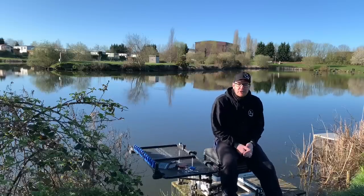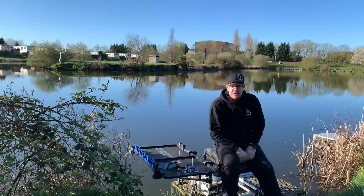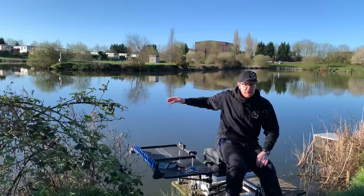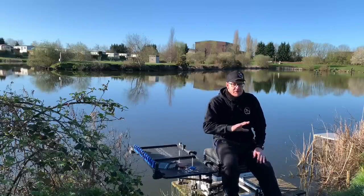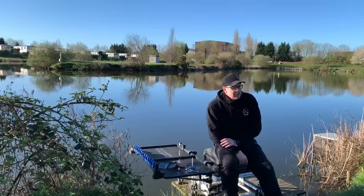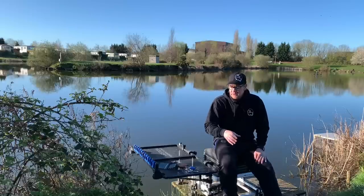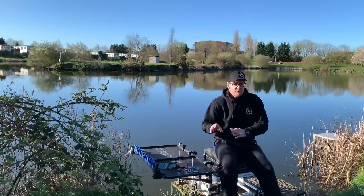Good morning. This morning I'm back at Hallcroft Fishery on Bridge Pool. I've gone for peg 24 outer today. I'm going to be fishing a method feeder across to that point on Bridge Inner — I don't know what peg it is, just on the corner over there. I might even fish one down the middle and set up a pole line for the edge as well, because there are so many fish in the edge throughout the day.